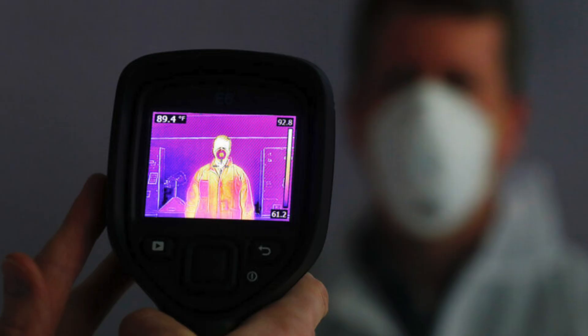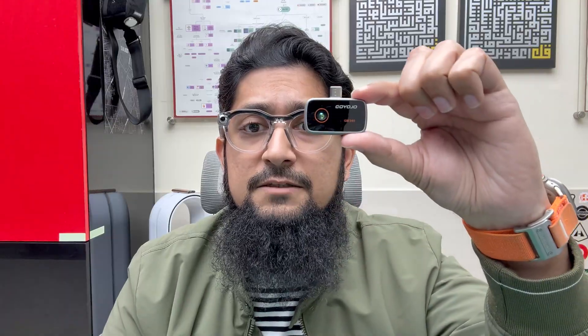When we hear thermal imaging camera, many of us picture those huge devices — the ones that were widely used in airports during the COVID pandemic to scan body temperatures, and are still common in industrial environments today.